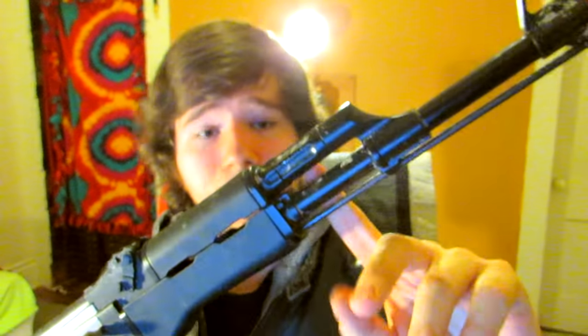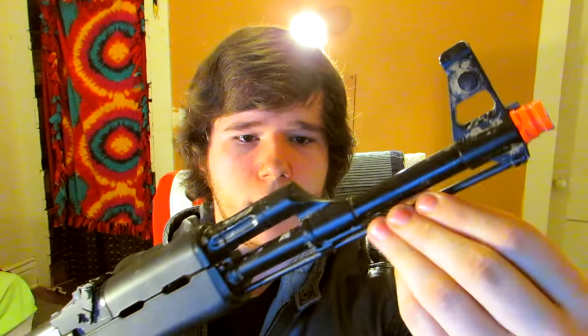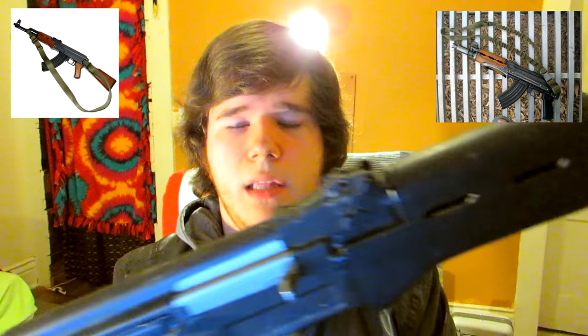The outer barrel and gas tube are metal, which is a very nice surprise because on the M4 Combat Machines they are usually plastic. The front sight is also metal, the flash hider I believe is plastic, and the tube here is metal. Sling points are right here — one here and one here — so you can easily run a two or one point sling. The gun comes with a high cap or an 80 round mid cap; the high cap holds around 600 rounds. The mags are compatible with any Tokyo Marui mag, though it will not work with Tokyo Marui AK recoil shock mags.